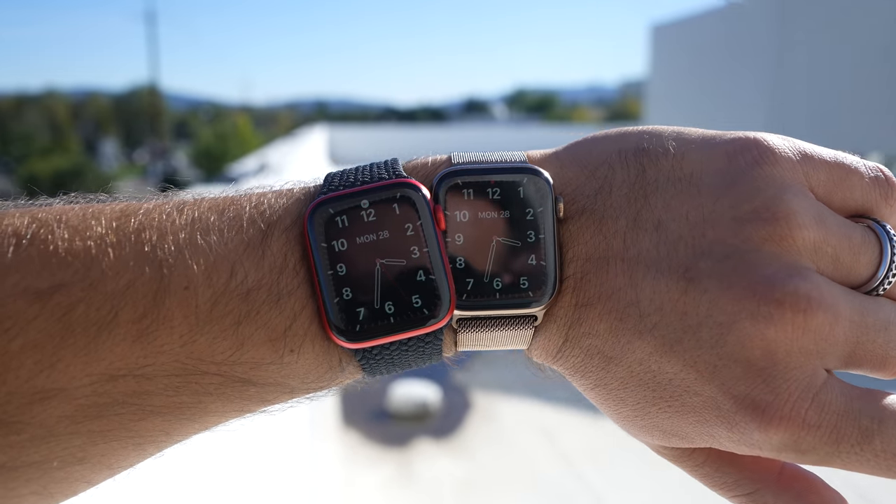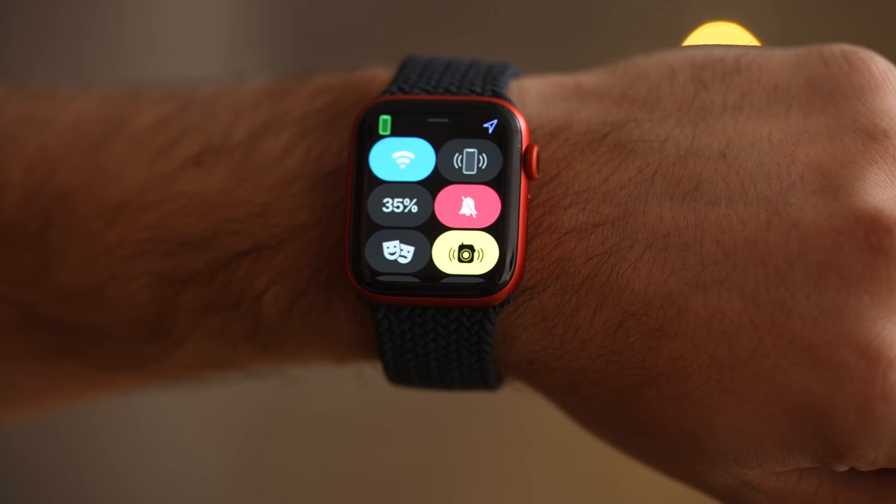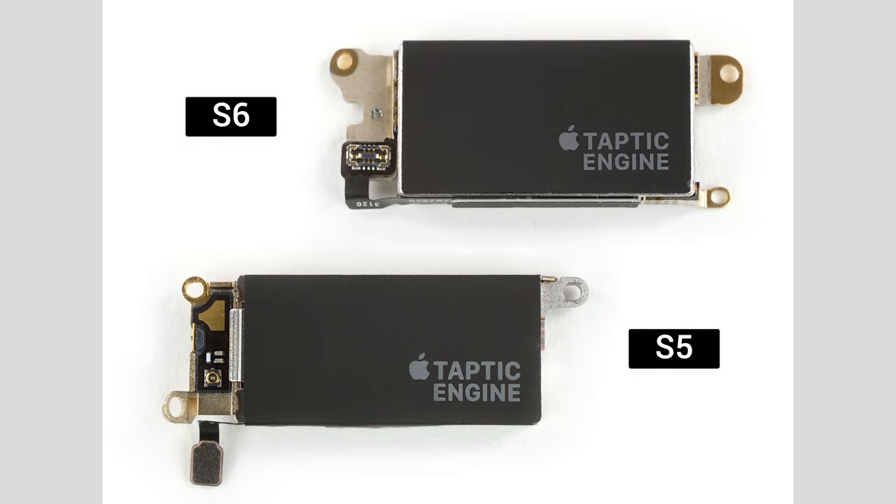So if you're mostly wanting a Series 6 for the brighter always-on display, I wouldn't get it for that reason. But there are definitely a few other reasons to get it, and the first one that surprised me was battery life and the vibrations. The silent notifications were much more defined than with older watches — I mentioned this to Adeem and was skeptical until I saw iFixit's teardown where they found a new larger taptic engine. It may not seem like a big deal, but it is a nice upgrade that I instantly noticed and can be especially useful if you use your watch as a silent alarm in the mornings.